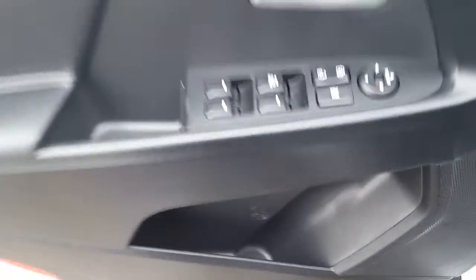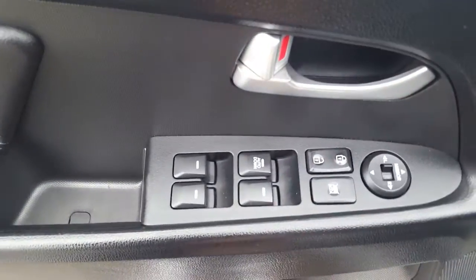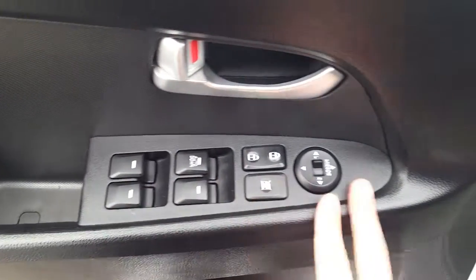Coming into the door here we have our little cubby in the bottom and up top here we have some power options — our windows, locks, and mirrors. Looking on the inside, it's a cloth interior.